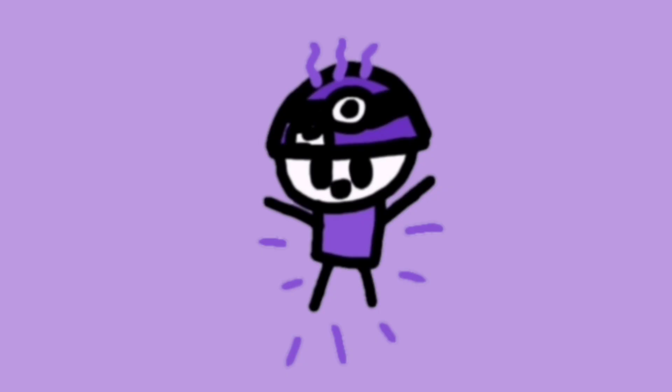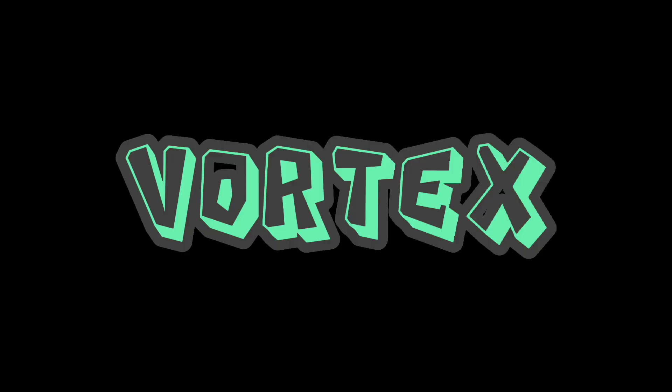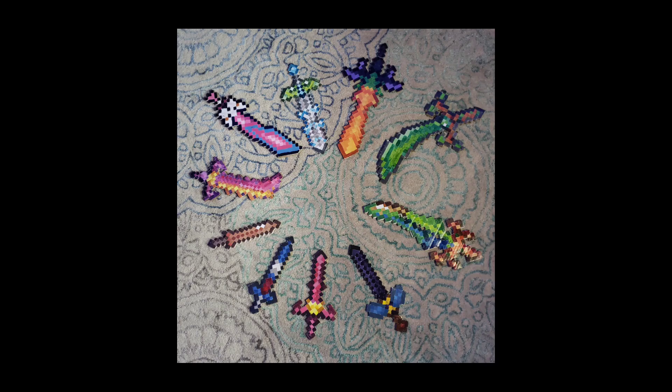Hey, what's up guys? It is PauzyPuppy and today I'm going to be going over how I made the Terraria Vortex, Solar Flare, and Nebula Armor out of cardboard to match my Zenith Swords.